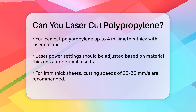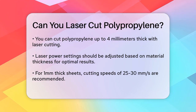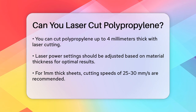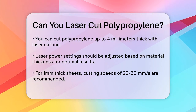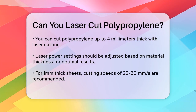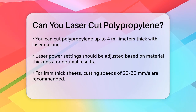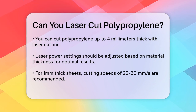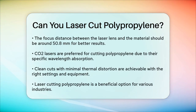The cutting speed is also crucial. For a 1 millimeter thick sheet, you might cut at speeds of around 25 to 30 millimeters per second, while thicker materials need slower rates to achieve better results. The focus distance between the laser lens and the polypropylene's surface should be carefully adjusted, typically around 50.8 millimeters, to get thin kerf widths and acute edges.